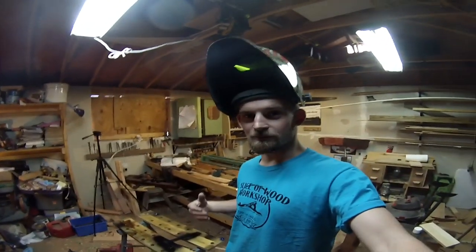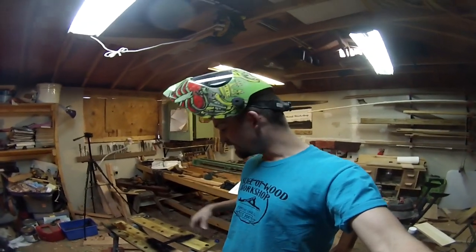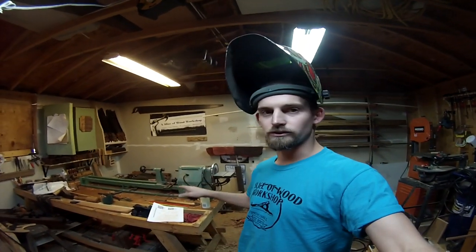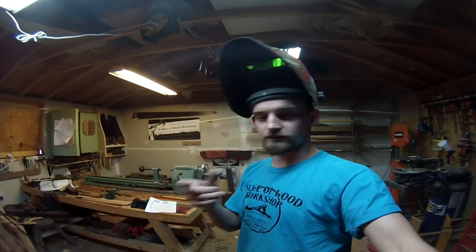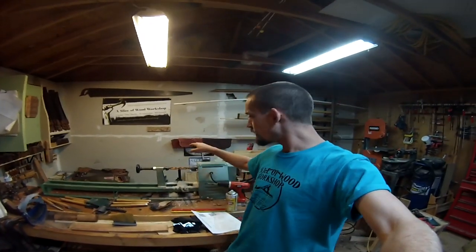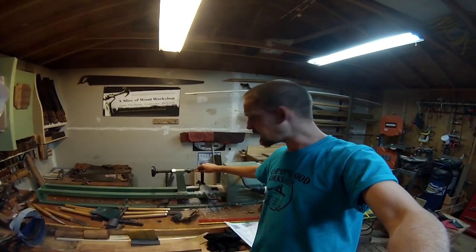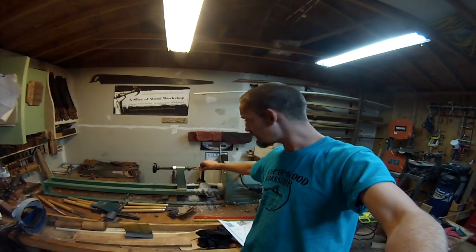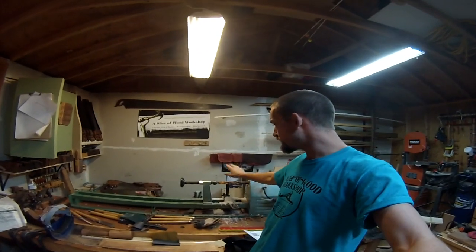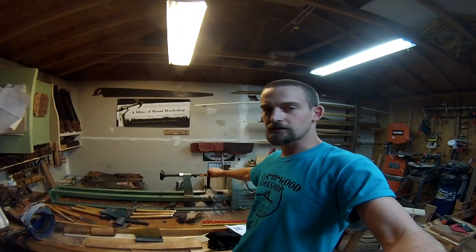I've never claimed to be a welder, but the two pieces of metal are sticking together so I think it's going to work. Now I should be able to turn smaller things, and if I need something even smaller I have more metal to weld up. We've got the new tool rest mounted, the pen blank is on there — it's an acrylic style — and I noticed I burnt my shirt while welding. Almost caught myself on fire, which would have been bad in a wood shop. We're ready to get this turning.